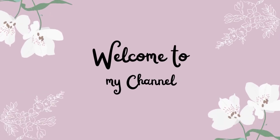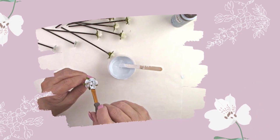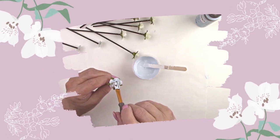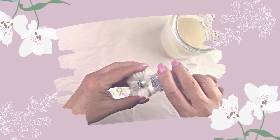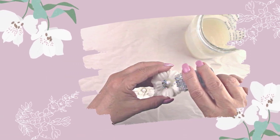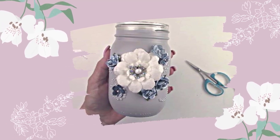Hi there all my crafty friends! I'm going to show you something spectacular that you can do with a simple mason jar or any glass bottle using Mod Podge, paint, and a few simple embellishments. Make sure you stick around to the end — this project turns out beautiful. So if you're ready, let's make a mess.